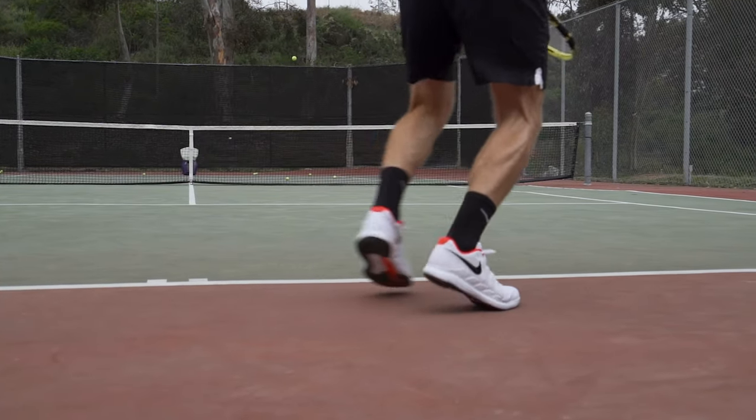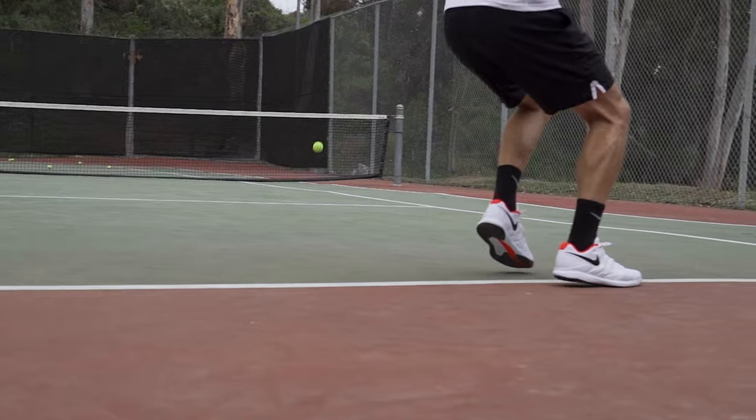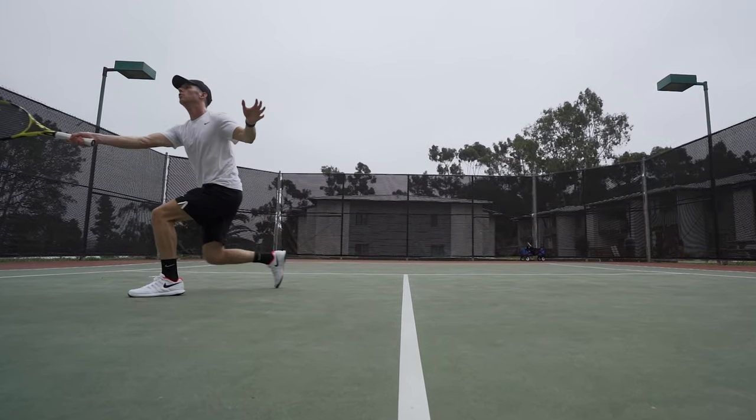As far as traction goes, Nike's outsole is excellent. My movement felt controlled and I didn't have any issues with quick starts or controlled stops — to be honest I never really had to think about it, which is always a good sign.